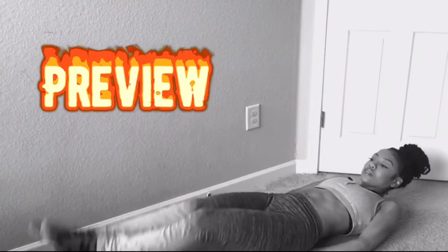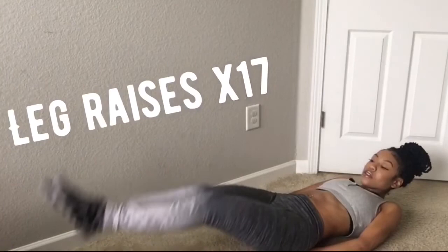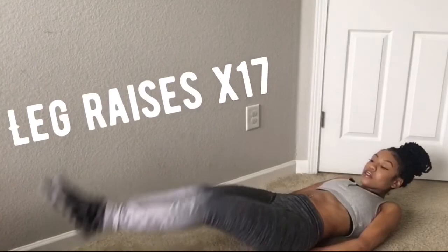Right now we're doing leg lifts. My legs are going up kind of high because I didn't want to go too low. The higher your legs are, the easier it'll be. The lower your legs are, the harder it will be. Do not let your feet touch the ground, and remember to engage your core.